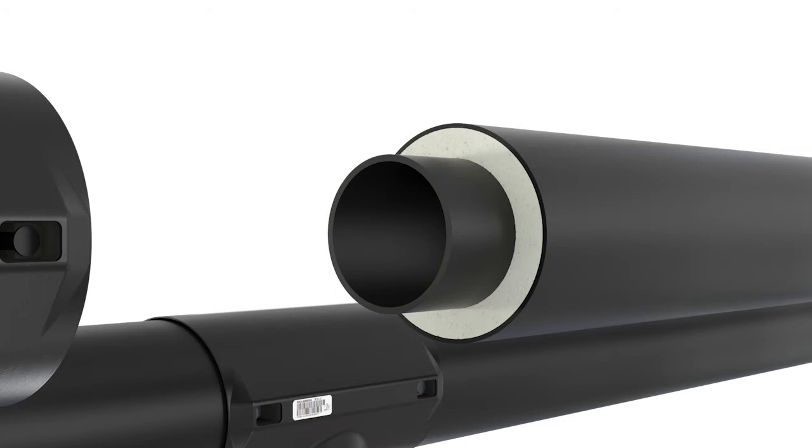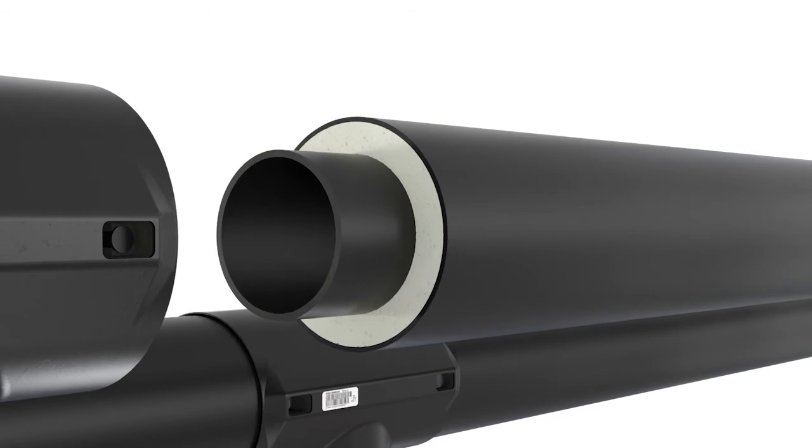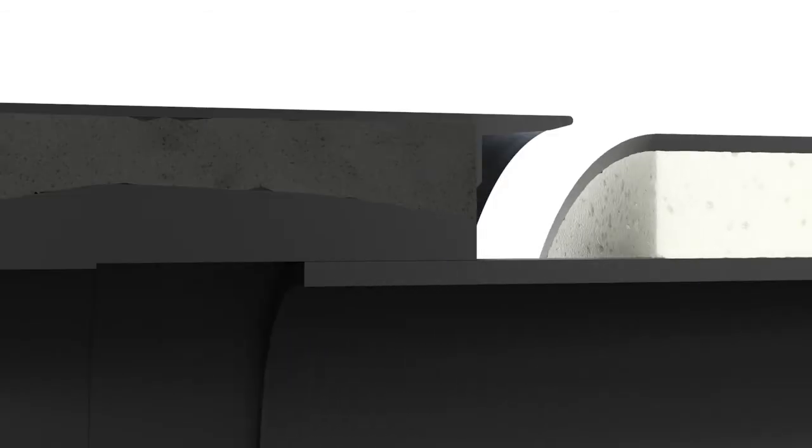The highly efficient HE foam provides a significantly better insulation performance than current Elastoma insulation materials. This will minimize the energy loss in your installation. Thanks to its clever design, the integrated sealing lip effectively seals the insulation between pipe and fitting.